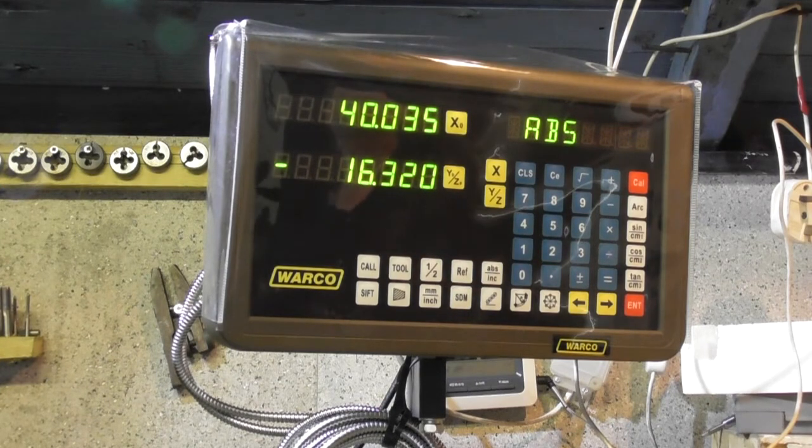We're probably only talking about 15 to 20 microns difference in most of the measurements. Some were okay. I don't know what you think about that.